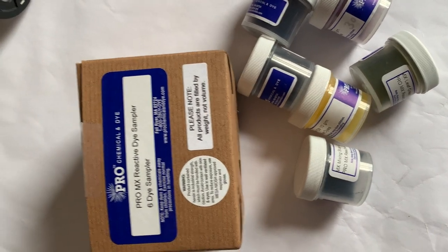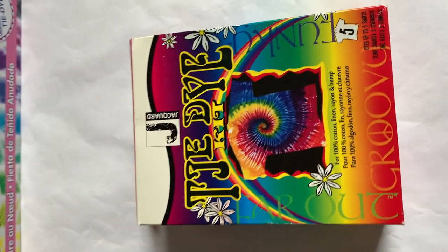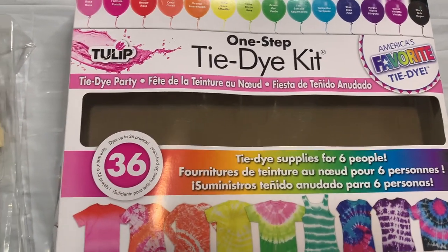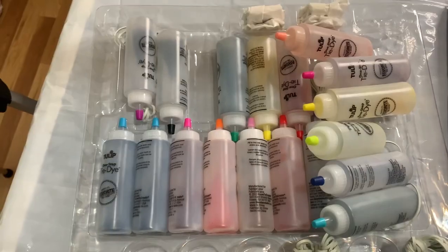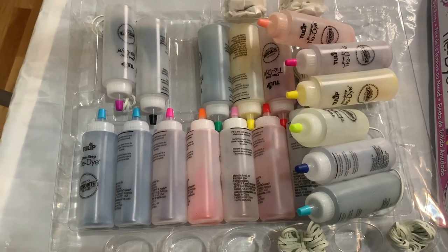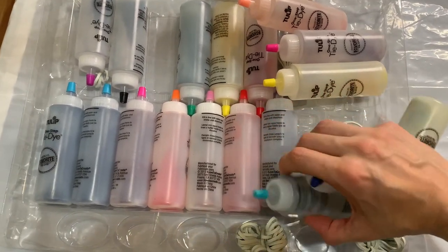Normally I work with more dyes from Dharma Trading, Pro Chem, or MX. I just want to talk a little bit about these Tulip dyes — they are not as strong as those other dyes I mentioned, but they're pretty good, especially if you're a beginner just getting started with tie-dye. This kit comes with everything you need and it's super easy to find and affordable.